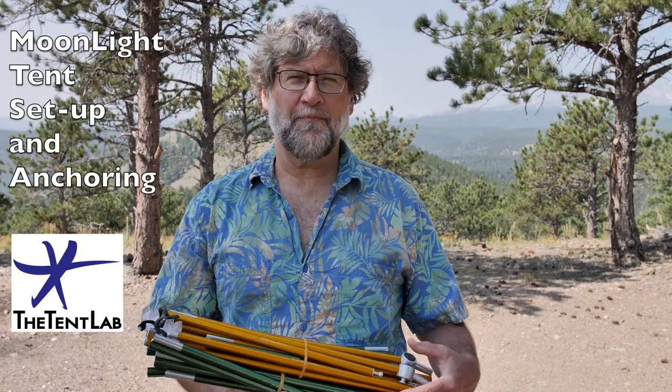Hi, I'm Mike Sikashir. I'm the owner and designer of the Tent Lab. This video is going to be about our Moonlight tents, and while most of our Moonlights have exactly the same features as the others, this is going to be particularly about the Plus series tents, which are really roomy models.